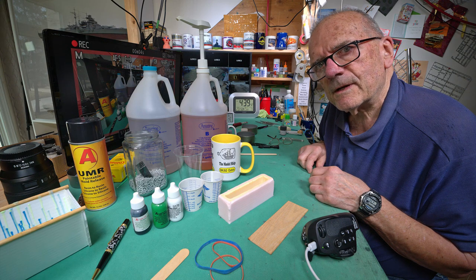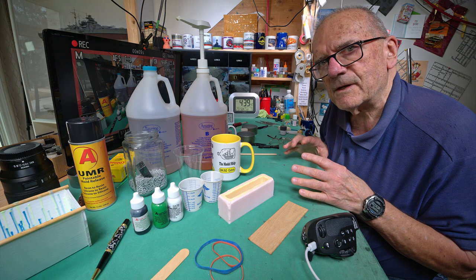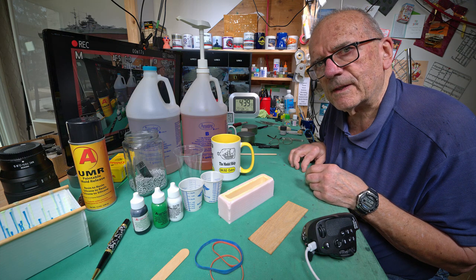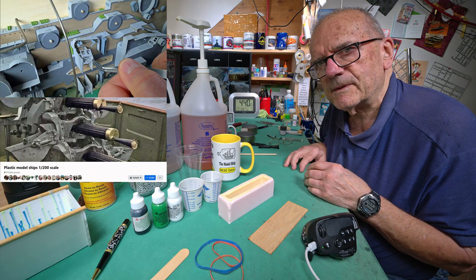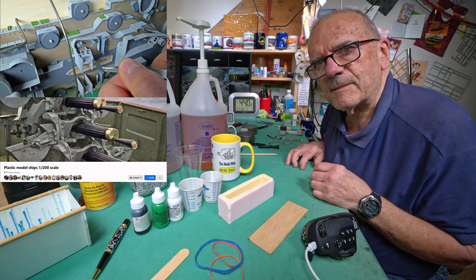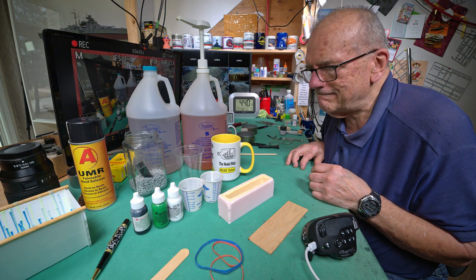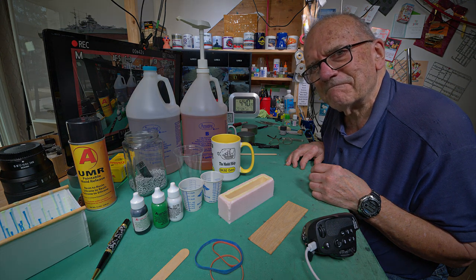I can't really get started until after five o'clock, because once I start I can't stop until after the stuff is in the pressure chamber downstairs. At five o'clock I'm going to be uploading today's episode onto Jim Steen's 1:200 scale model ship group. So I've got to wait at least 20 minutes, and there's a good chance that after that I won't feel like doing this anymore. We'll just see what happens — thanks for watching, and all being well we'll see you in the next episode.